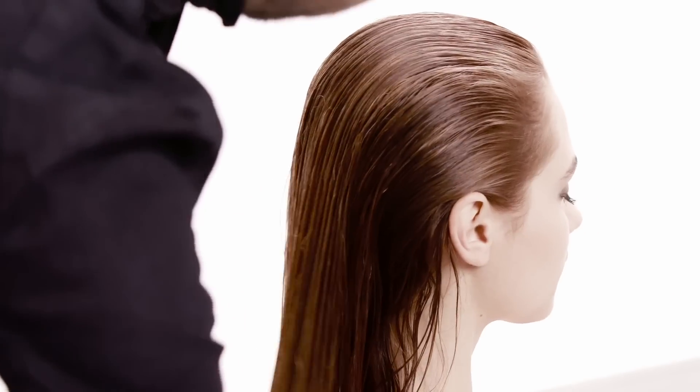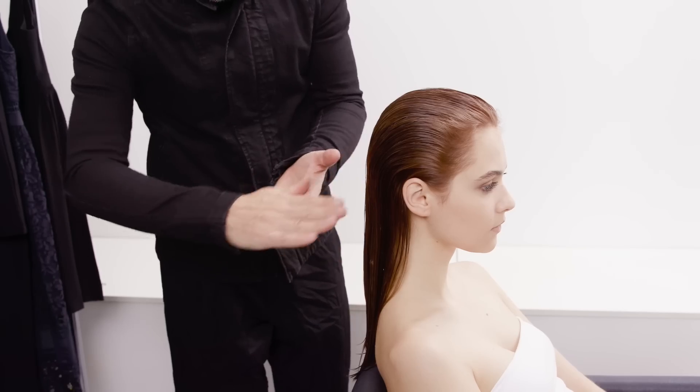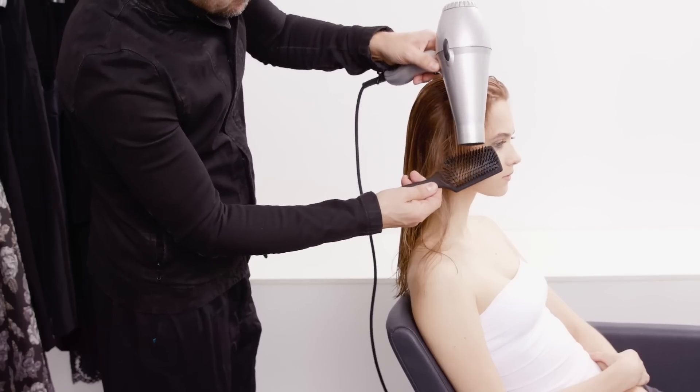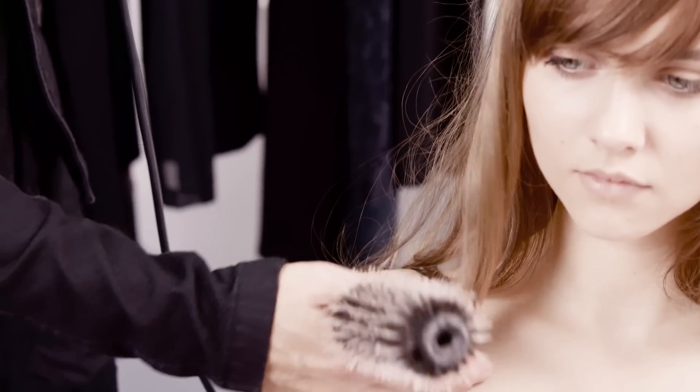Hi, my name is Richard Ashforth. We're going to create a loose, slightly unstructured wave — versatile styling through the mid-lengths and ends with a really nice blow-dry finish.